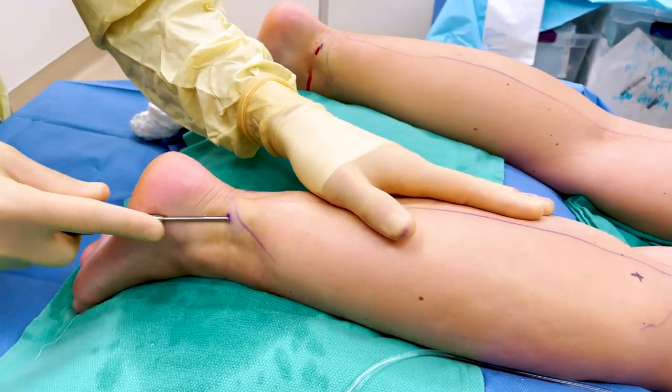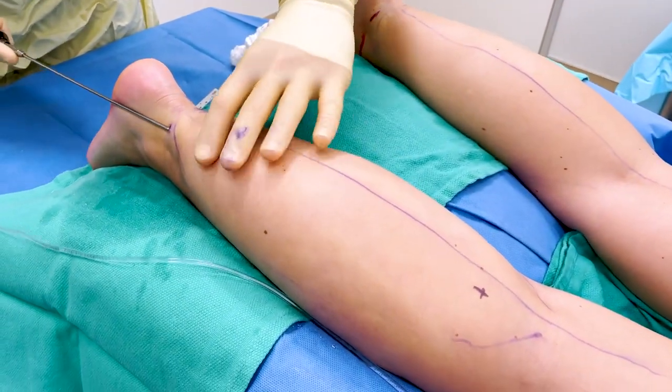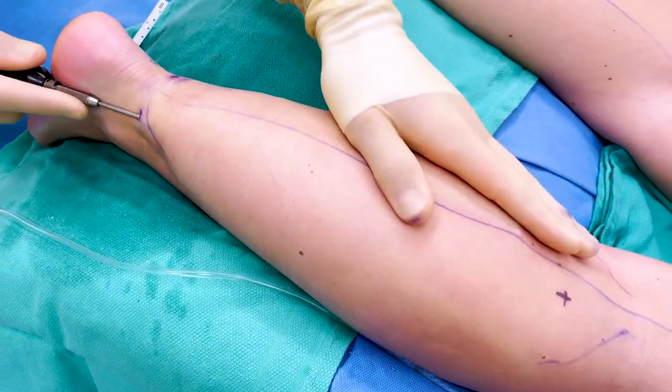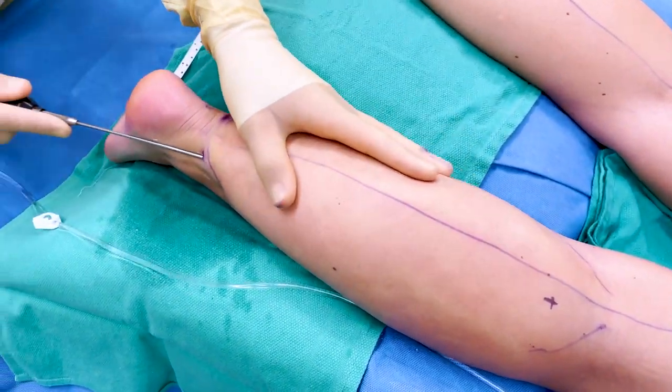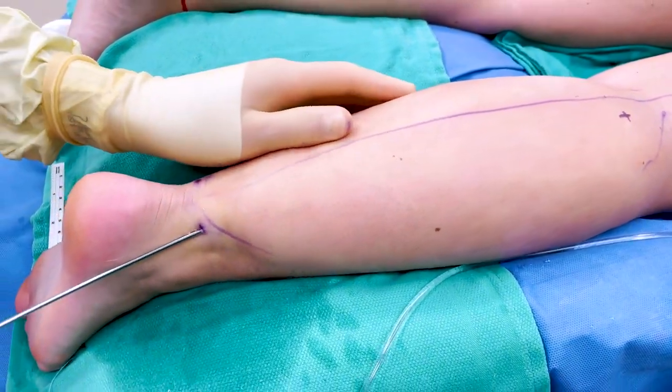We're injecting tumescent solution, and this is really important because, one, we want to numb the area. It has lidocaine solution in there, and it also has epinephrine, and epinephrine is what prevents bleeding inside the fat area once we do liposuction. You get a lot of bleeding if you don't have that.